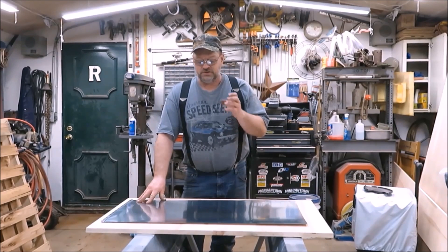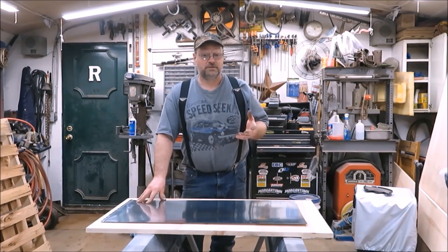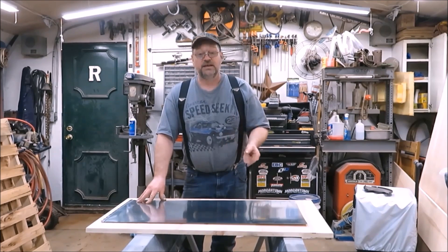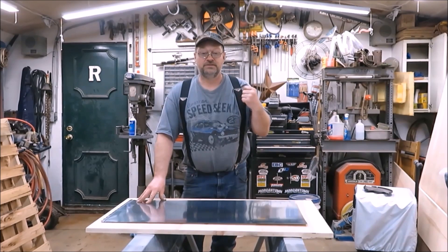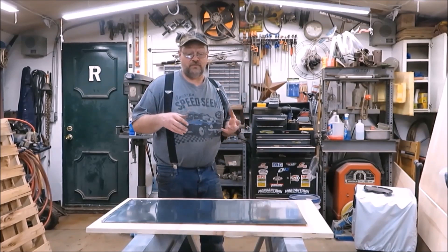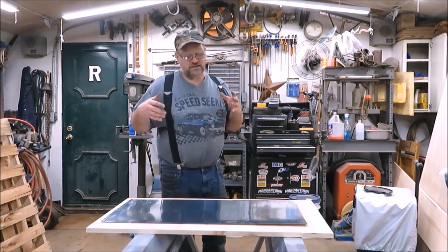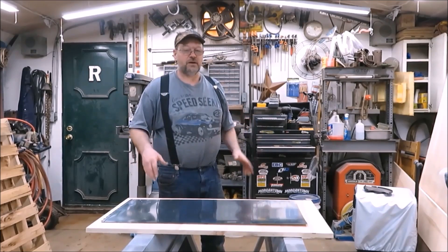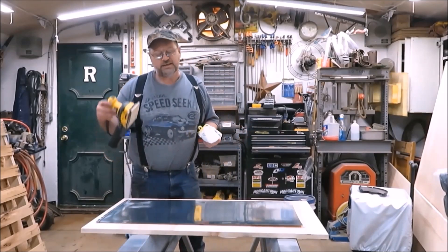Galvanized is just a coating they put on the metal so it doesn't rust. What I'm going to do is get my palm sander out and sand that coating off, then throw it on a picnic table and see how long it takes to rust. There are a few other things I can do if it doesn't rust fast enough, but I just want to see what happens if I sand it down, put a little bit of water on it, and give it a couple of days.